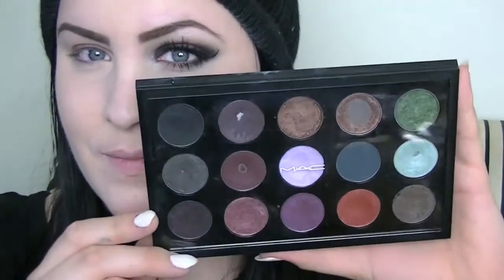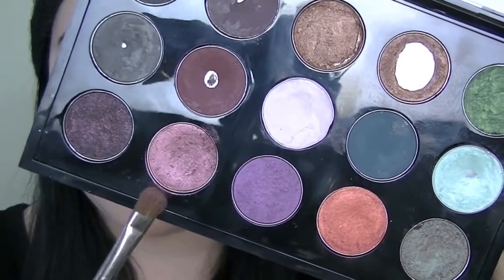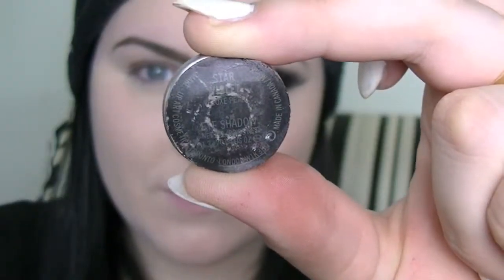So I'm going to work with my MAC eyeshadows today and the color I have chosen is this one right here — it is the shade Star Violet. It's just a pinky brown plum color which is really beautiful. I'm going to take that on a shader brush and put that all over my lid, mainly focusing on the middle of my lid but pretty much all over it.